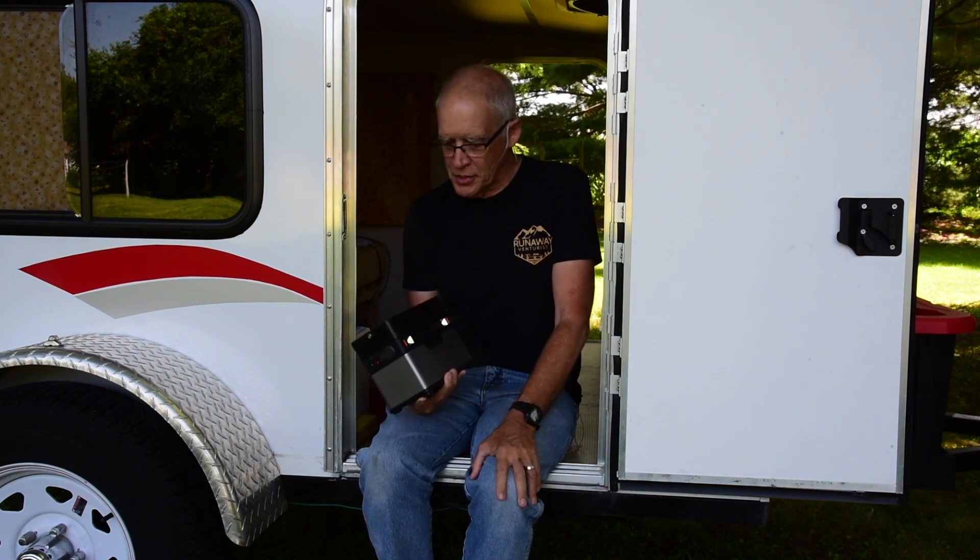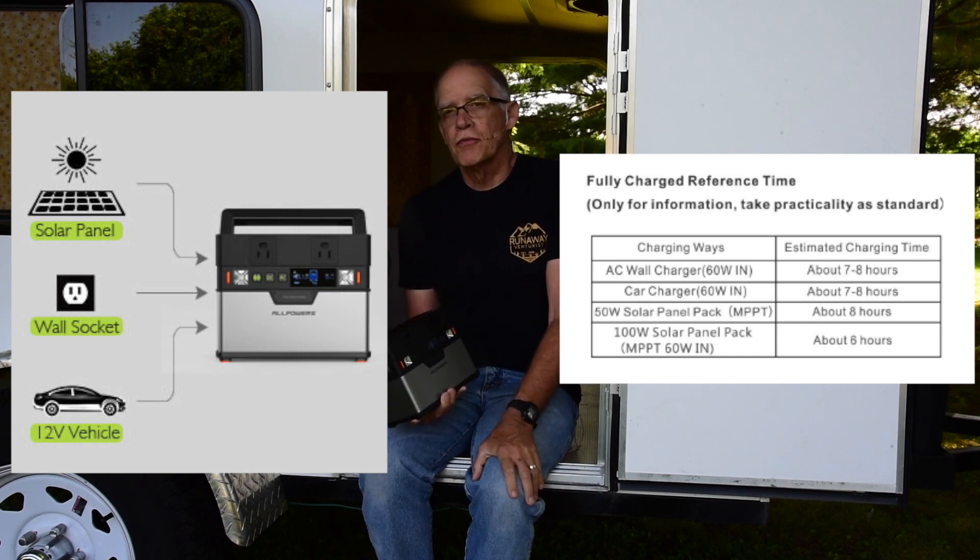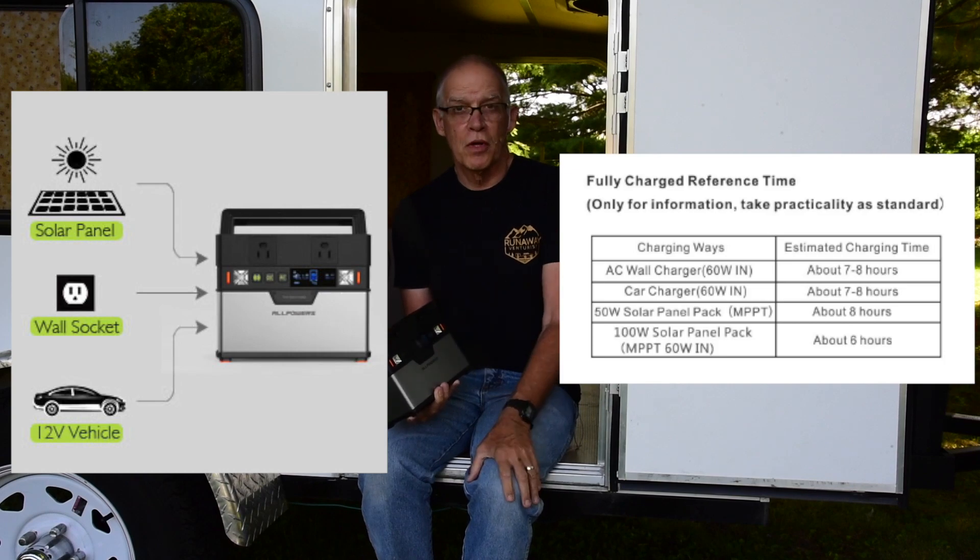As far as charging it, it's just like a lot of the lithium units out there. You can charge it from your wall outlet, you can charge it from solar, and you can also charge it from your 12 volt port in your car.